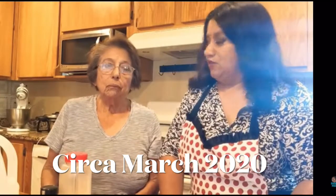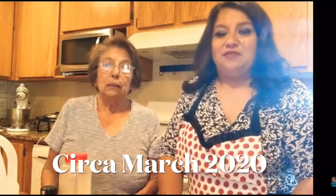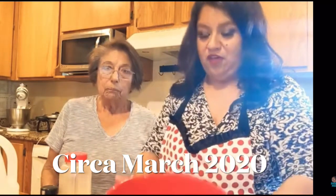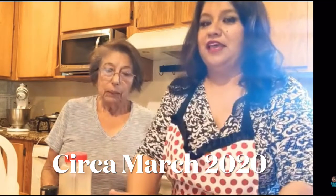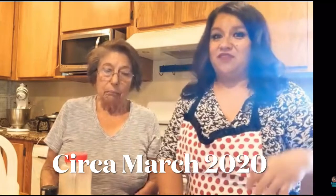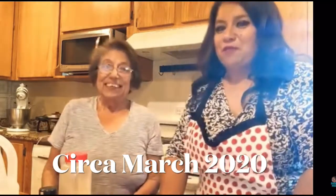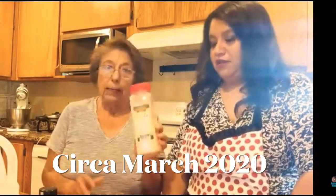My mom is going to show us how she makes chorizo. We're doing this with ground pork — we have almost four pounds of ground pork. I'd like to say we have a recipe, but we don't. We're just going to make it, but mom's going to tell us what all goes in it.